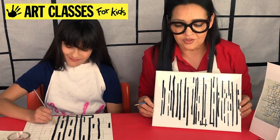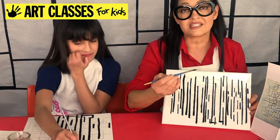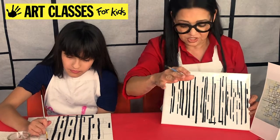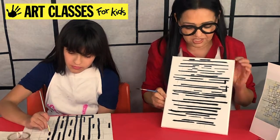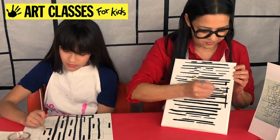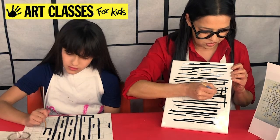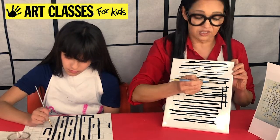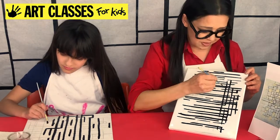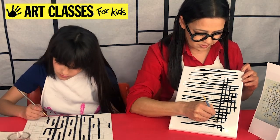Once you've done all the vertical lines, you can probably guess what's next — we're going to do the horizontal lines. It's easier for me to go up and down than across, but everybody's different. I'm just going to turn the canvas sideways and do more vertical strokes instead. Notice I'm just pulling the paintbrush down — not going back and forth — I'm just pulling it down in one stroke.